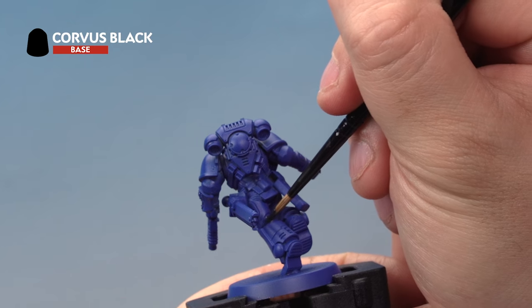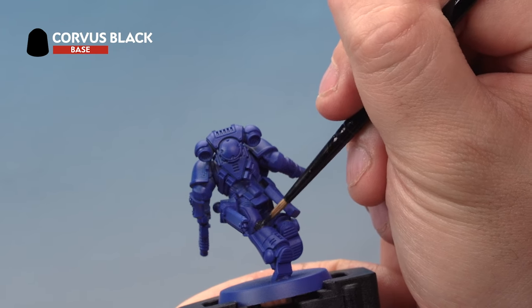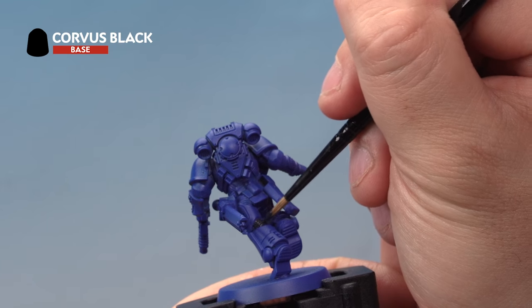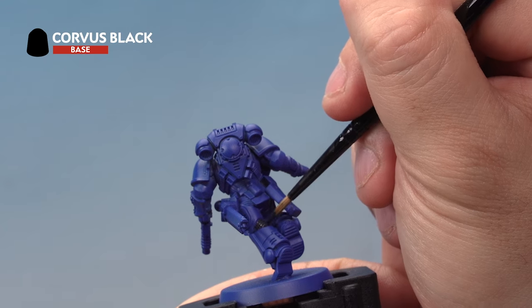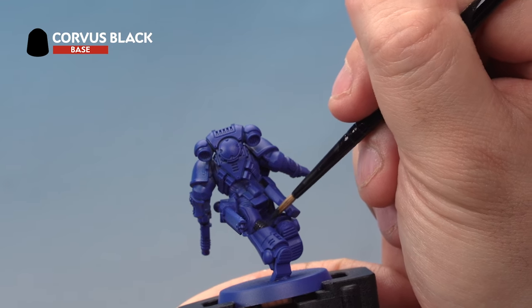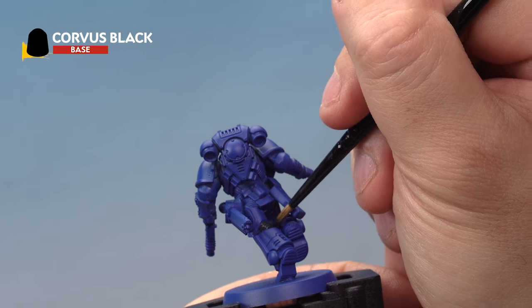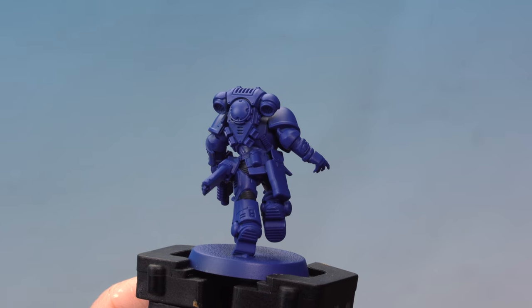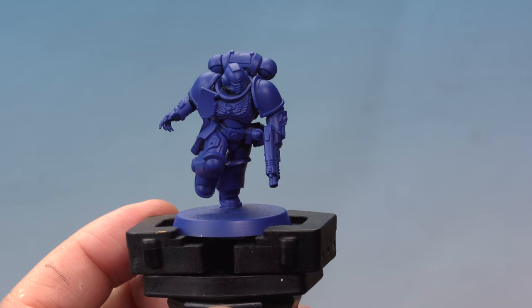When applying base coats like this, it's important to try and be as neat as you possibly can. Try not to hit any other parts of the miniature, but don't worry if you do — you can always go back later and tidy those up. You might find as well that base coats don't give great coverage on the first coat, so go back and give it a second thin coat to get a nice solid color. There we go — with the Corvus Black painted between the armor panels, that's our first base coat complete.